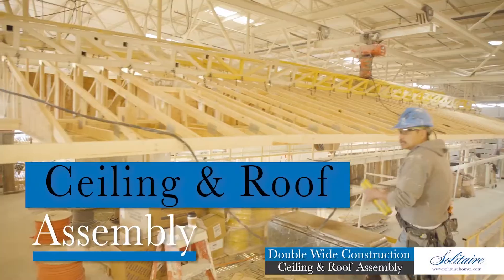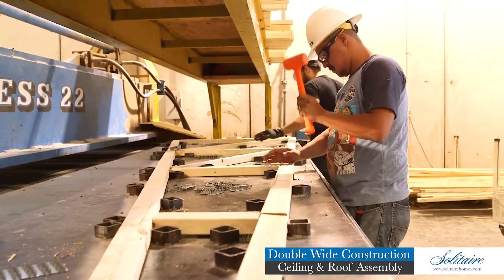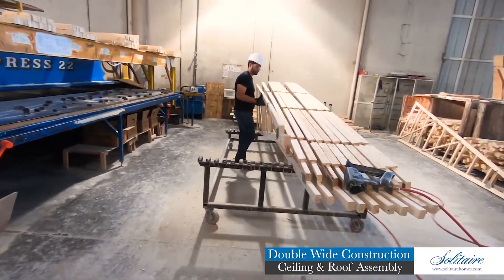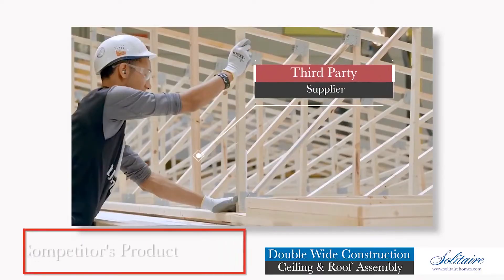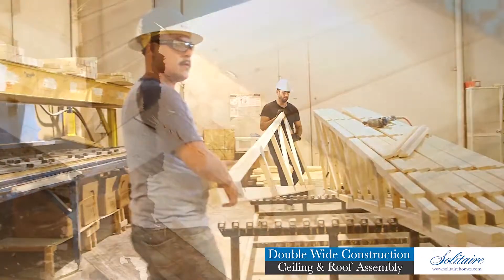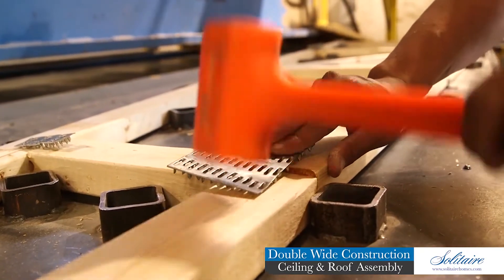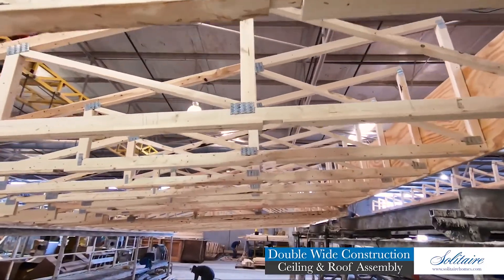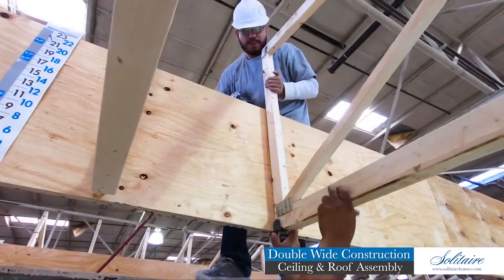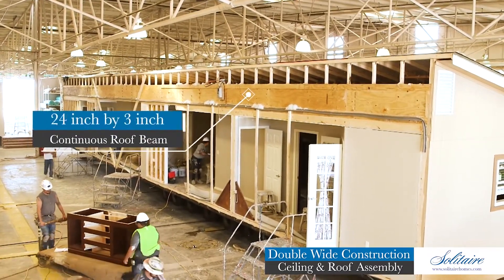Our ceiling and roof assembly takes shape with our very own engineered, designed, and load-tested custom-built rafters. Each rafter is assembled by hand in-house at Solitaire's production facility. This allows us to maintain strict product tolerances, in comparison to most manufacturers who purchase rafters from a third-party supplier. All primary rafter members are constructed of 2x3 lumber with 2x2 web members connected by engineered metal connector plates. Each rafter design is qualified by load tests typically exceeding 1,500 pounds each.